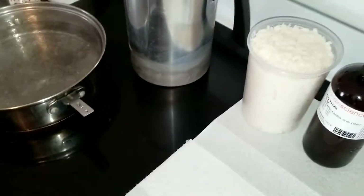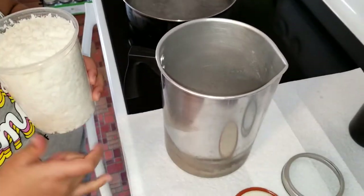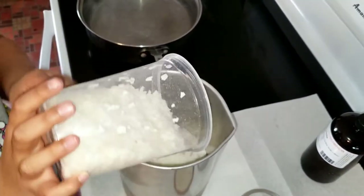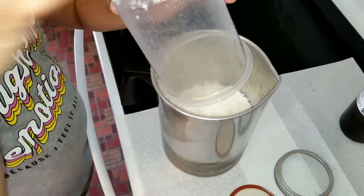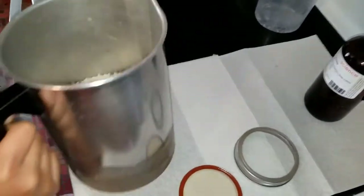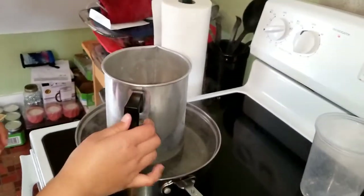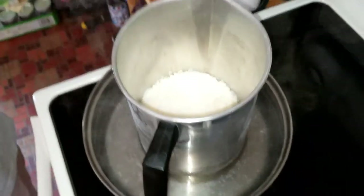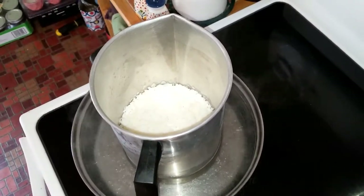Now we're going back over to the stove — you can see the water is boiling. Pour the wax into our jug, and you might want to put it over a paper towel in case it gets messy. Get all that wax out. Now we're going to shake it up, put it in the pot, and let it boil. In candle making, the most important thing to remember is temperature. We want to get the wax to about 180 to 185 degrees. We'll leave that and meet you back here.